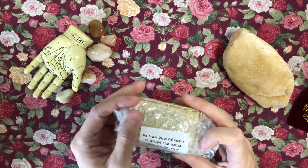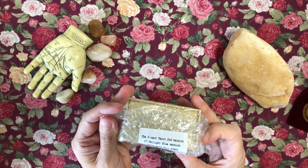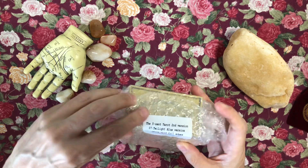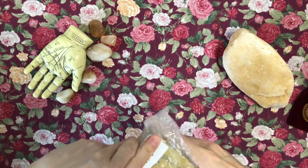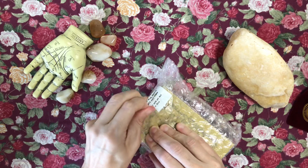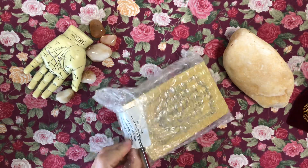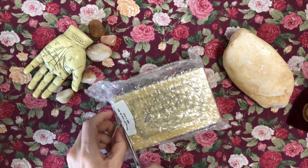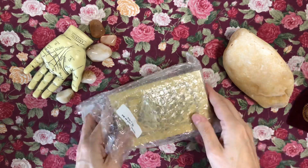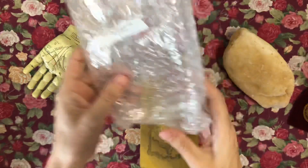The box says 'The Five Cent Tarot Second Version' and I got the twilight blue version with matte gold foiled edges. I'm not totally sure, since I didn't do the Kickstarter, if there are going to be any changes. I know there were some extra cards in the first edition and I don't know if those are going to be included.